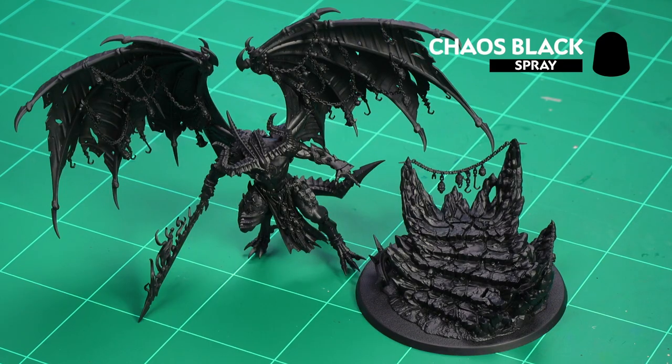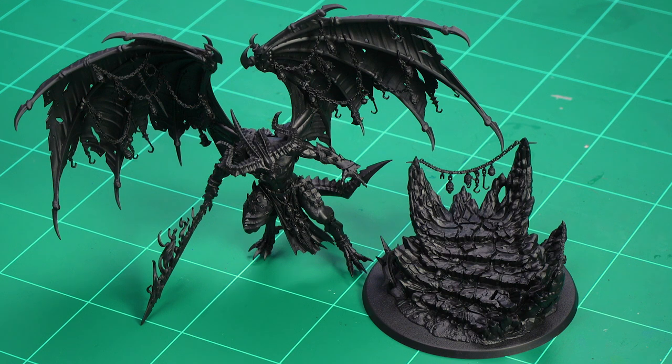Before we begin painting, the first thing we'll need to do is undercoat the model. We've used Chaos Black, which is perfect for all the colours on the base as well as Belakor himself. I've separated the base from the model — this just makes it easier to do the base later on. I've not glued it; I'll just tack it on because there are some nice little locating slots. However, when dry brushing, it's worth having your thumb on his foot so he doesn't wobble too much.